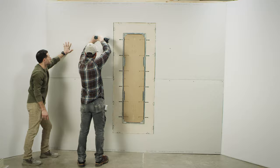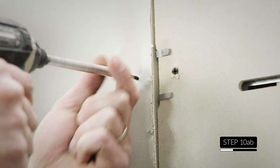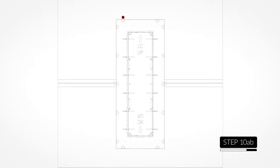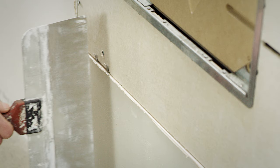After you've secured the sheetrock to the studs as normal, drive a screw through the sheetrock into each of the sheetrock clips behind it. The surfaces of the sheetrock and the install board will not be even — the clips should force the sheetrock to bulge forward around the install board. Now snap off the drywall clip fingers.